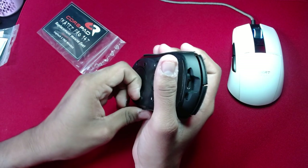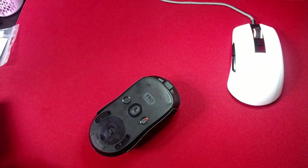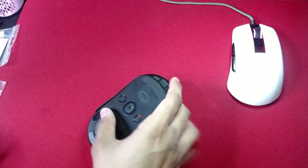Go ahead and take this one out too. Before we apply the CorePads, let's go ahead and apply some rubbing alcohol on the surface where we're gonna put these new skates, just to remove any adhesive residue left behind by these old skates.